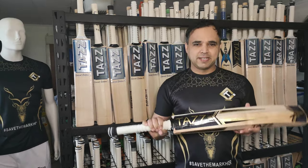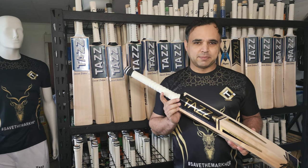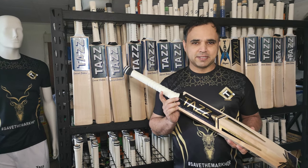These bats will be available online from 1st of August. You can buy it on www.taz.biz. Thank you.